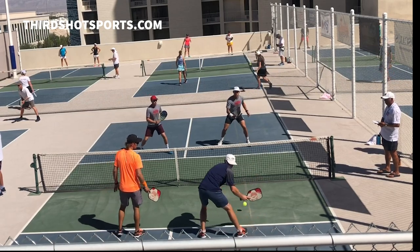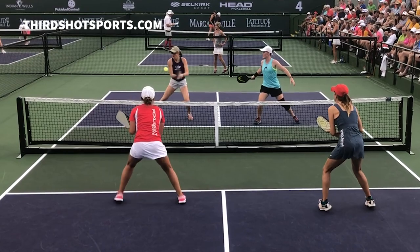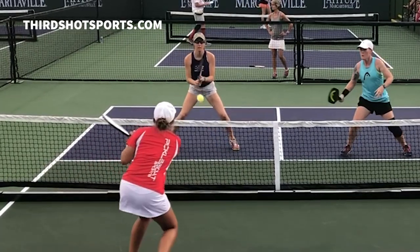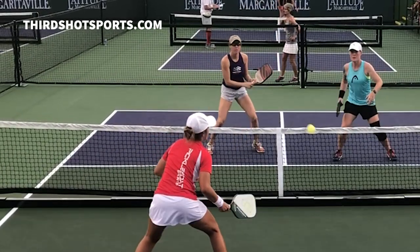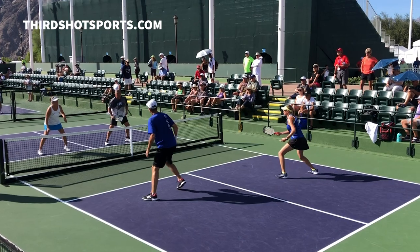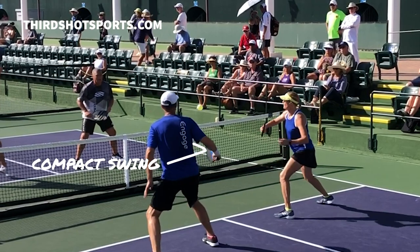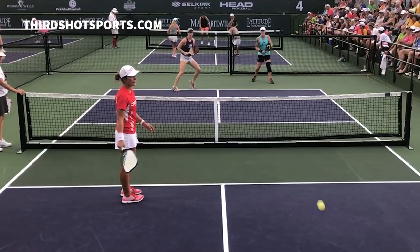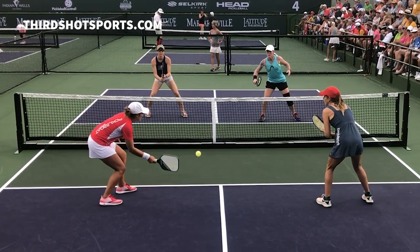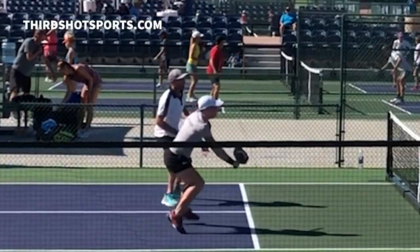If you receive a ball that's slightly higher, on the other hand, you're going to want a neutral paddle face so that you can send the ball back at the same height from which it came. Regardless of the height of the ball you're trying to reset, it's going to be important that the swing is very compact. Too much paddle movement will make it difficult to control the ball. Notice how the players resetting the ball very often have their paddle out front between their body and the net. This is a strong, stable hitting position and makes it easier to control the speed of the ball and the angle of the paddle.